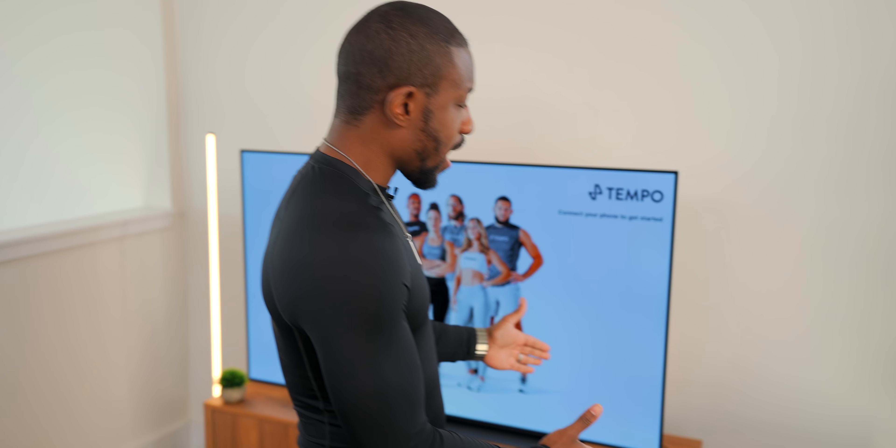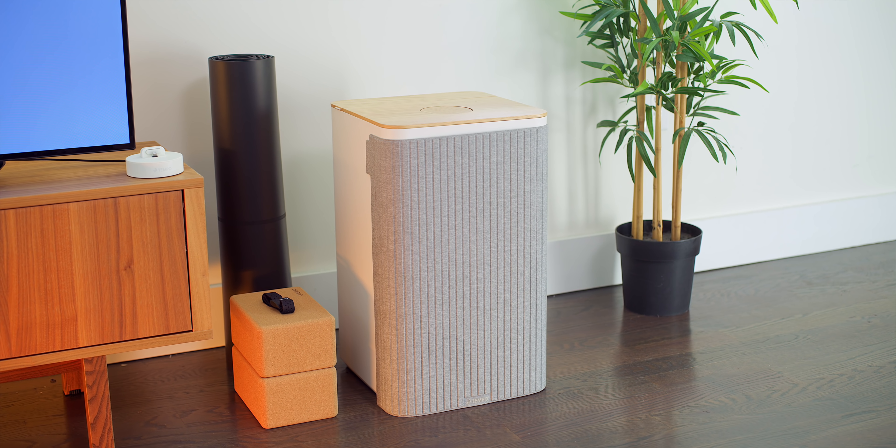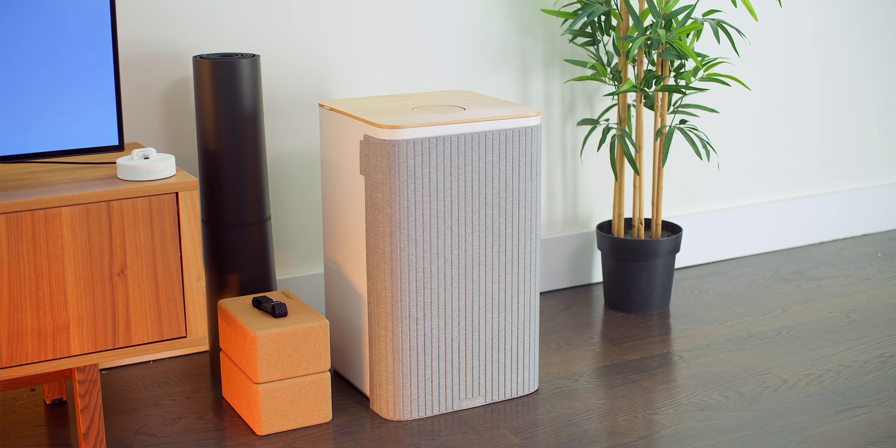Thanks to Tempo for sponsoring today's video. What's going on, guys? It's your average consumer. And today I've got something I'm actually really excited about — and that's this guy over here. This is the Tempo Move. This is basically a smart home gym that you can pretty much put anywhere. It's a really cool concept, and I've been liking what I'm seeing so far. There's some cool tech in here, so let's talk about it.